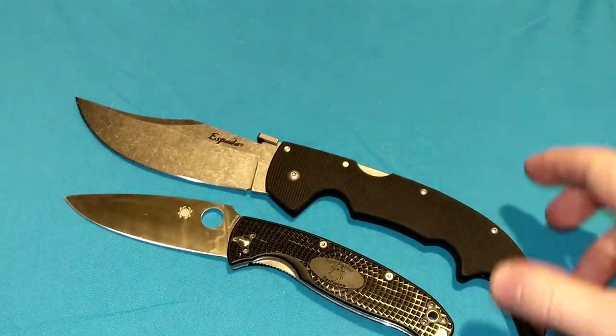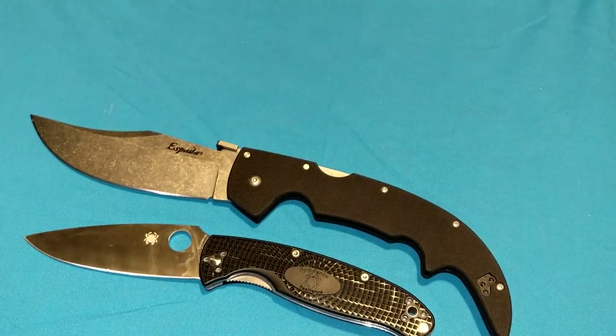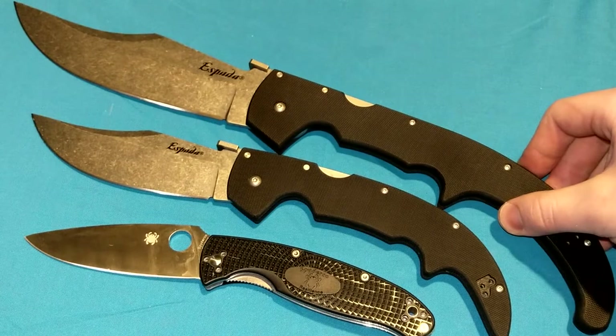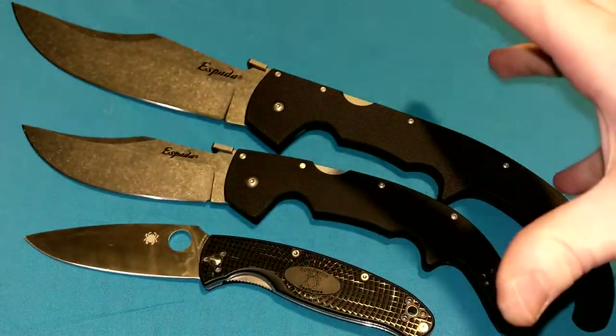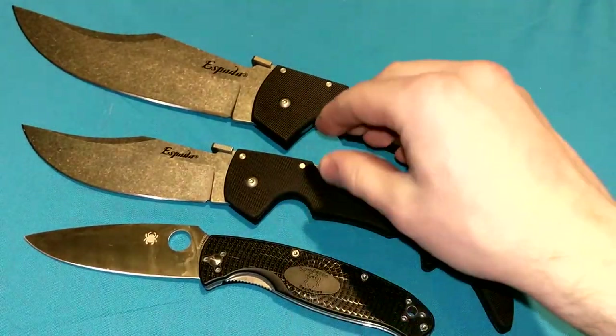I've had a lot of big knives — a lot of big XL Cold Steels — but officially, this is the largest not only Cold Steel, but the largest folding knife I've ever had. Period. Say hello to the Cold Steel Espada XL. I can just barely get this in frame. Yikes. That is massive.